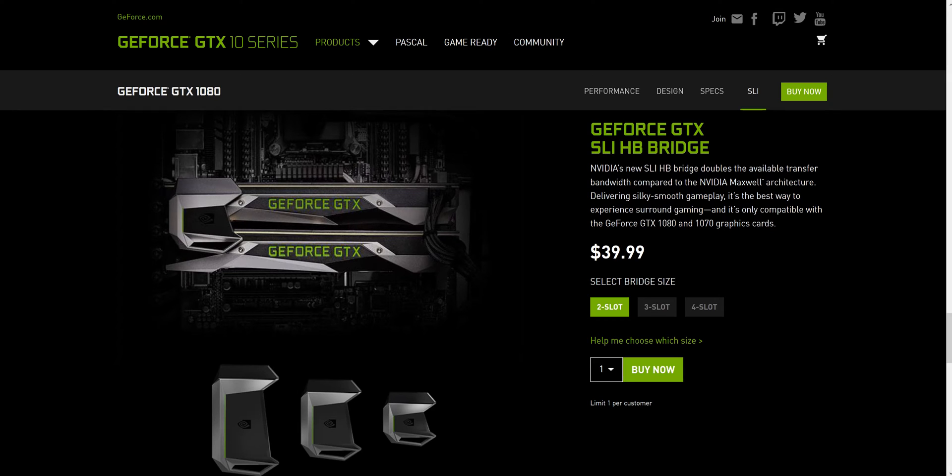$40 — I couldn't believe it. By the time I got it, with delivery and tax, it was almost $45-50. I ordered one since I have two 1080s, so we'll see what happens when it comes in the mail and if this is going to make any difference with my benchmarking. Catch you guys later.